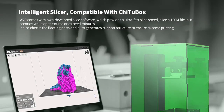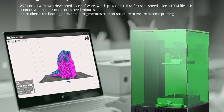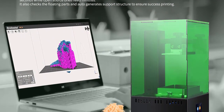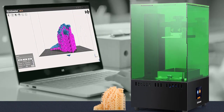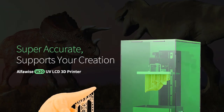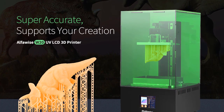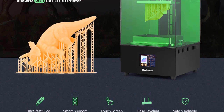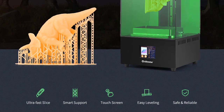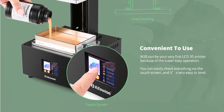Intelligent support with one-click automatic detection of floating parts and automatic addition of cross-linked grid support ensures success rate of complex model printing. Professional grade PC slicer software can slice hundreds of megabytes of model files in only tens of seconds, compatible with hollowing out, punching, and other functions. Easy to operate 2.8-inch full color touch screen with excellent interface for selecting files and viewing the printing process. Uniform light source with special light path design achieves uniform light intensity distribution to improve print quality.